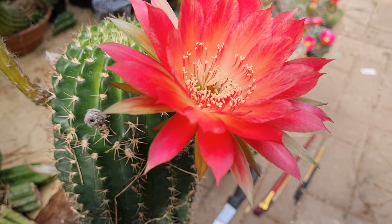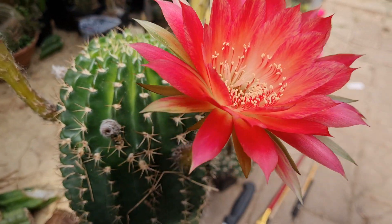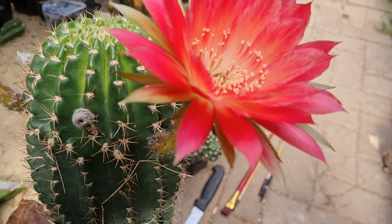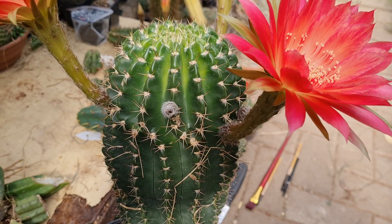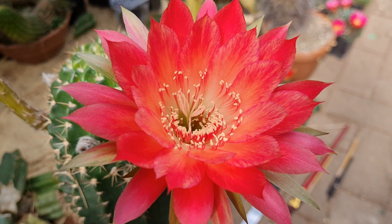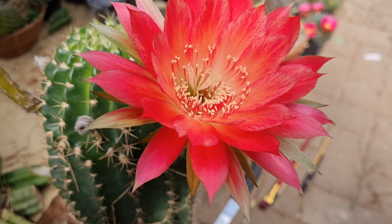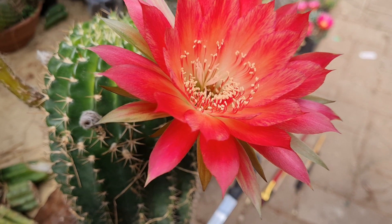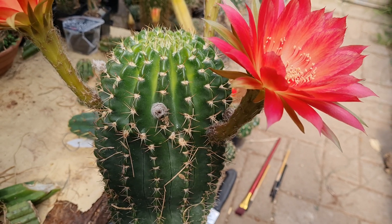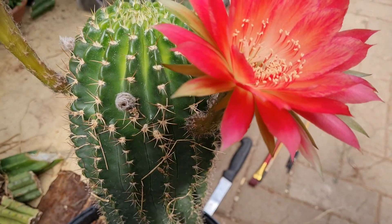Hey guys, a little video from inside the greenhouse. Unfortunately it's too cold outside. I want to make sure that the flowers aren't closing right away again, because outside it's pretty cold and if I move the plant outside I'm worried that it might close within half an hour — and the flowers are just super beautiful.